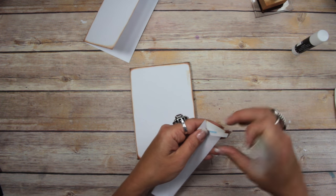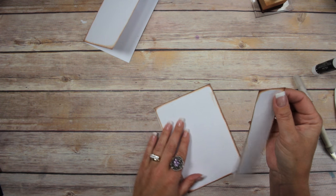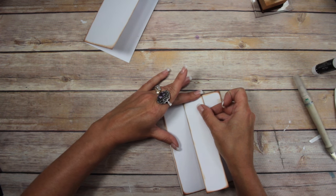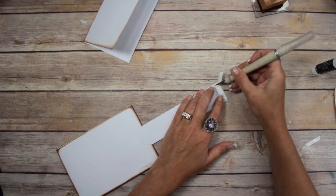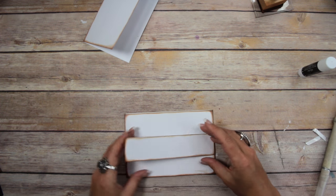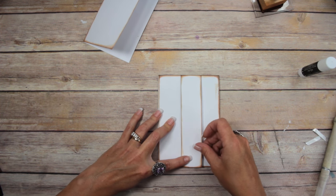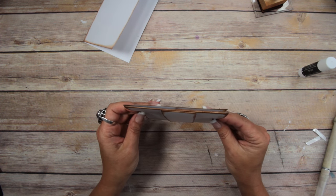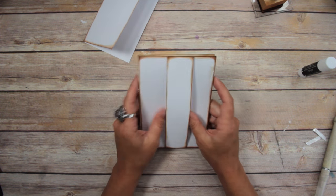I'm going to take the backing off the tape, add a little glue stick, stick that down, then take the other side off, add glue stick, flip it down. It looks fantabulous — not exactly centered, but awesome. Then the booklet slides right in there.